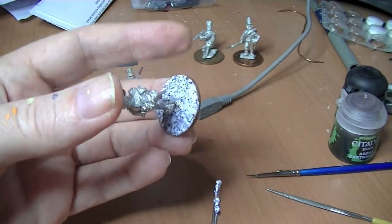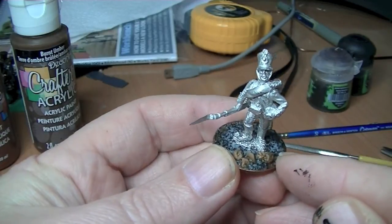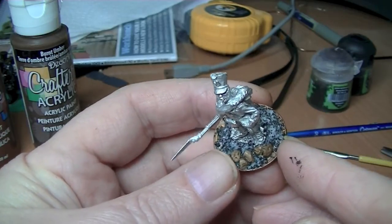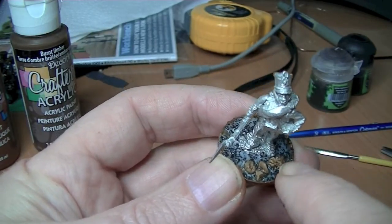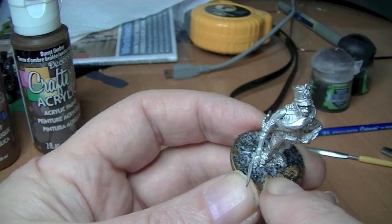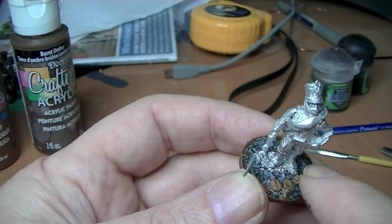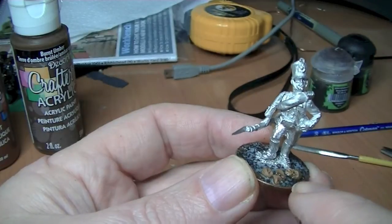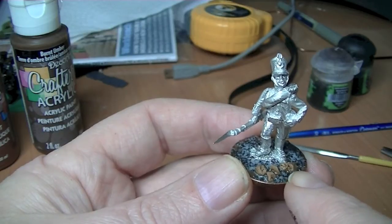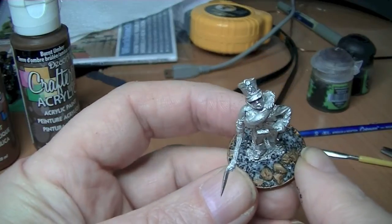I'll show you what it looks like when it dries. This one isn't quite dry yet, it's still got little white bits in it. While it's wet you can push little rocks in — these are actually cat litter — just push them in and they go right in. Then dribble a little bit of PVA over them to seal them. It sets them like rock in there so the rocks look much more realistic, embedded in the ground.